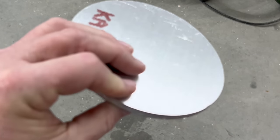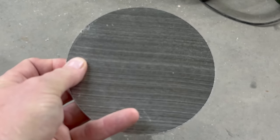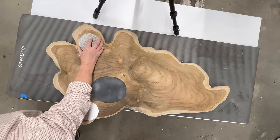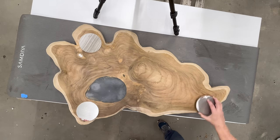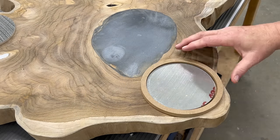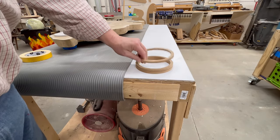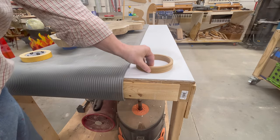Keeping with our metal theme, we're going to use a quarter-inch round plate to attach the legs to the bottom of the piece. There's going to be three legs, we're going to position them in a triangle, and then we're going to recess them into the bottom with a template and a pattern bit.